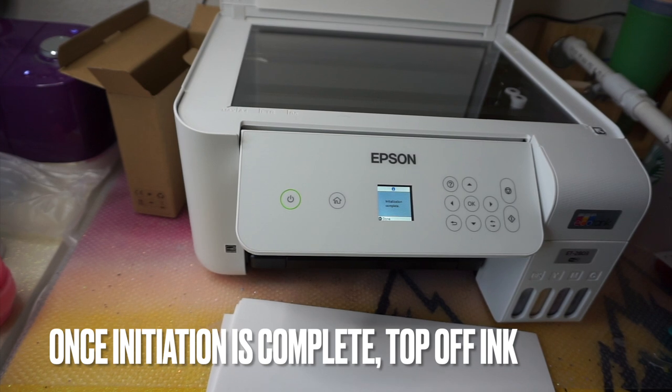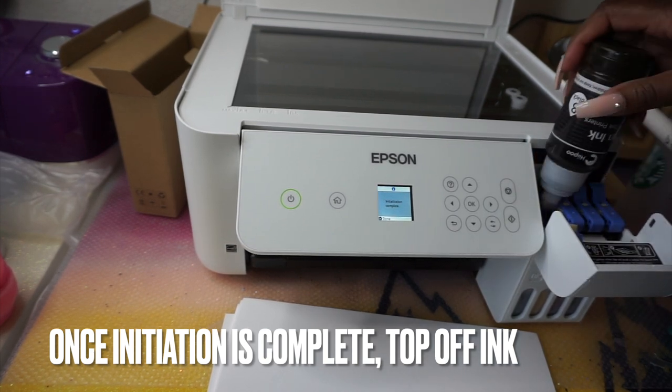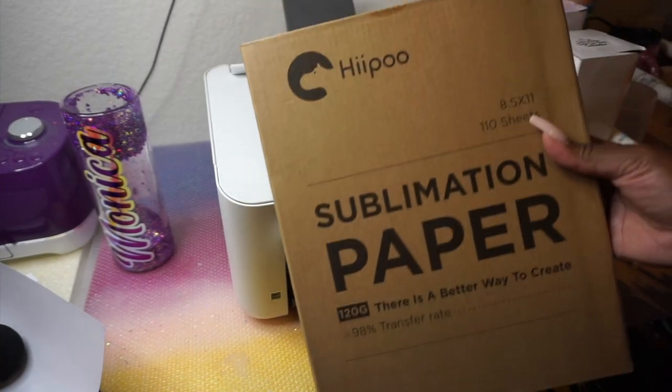Once the initial setup is done, you'll want to top off your ink, because the charging process uses some of it. Mine went down to about the first line. I just popped open the cover and topped off all the inks one more time. Even after that, there was still a little ink left in the Hippo bottles — super easy, just pop it on, let it fill up.